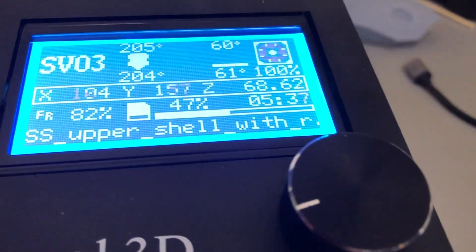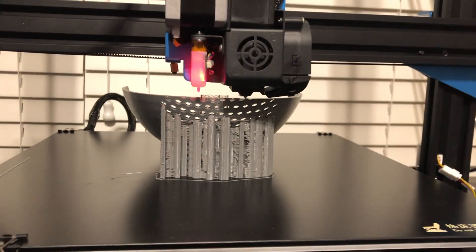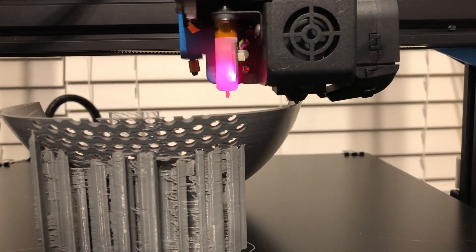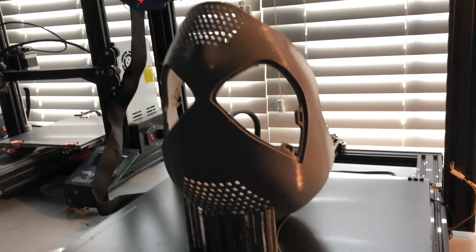We are almost halfway through this face shell print. Quality's all right - I don't really need it to be perfect because it's going to be under a mask. One thing I noticed is that this printer moves really, really quickly and I didn't expect it. That was a little alarming, but it's actually really, really nice. Here's the finished product.